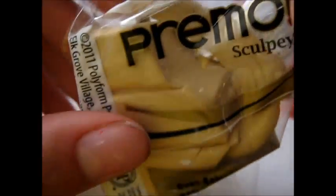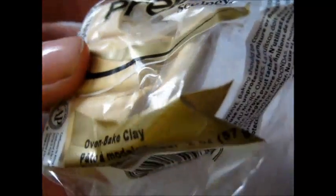First you'll want to start off with some Ikru clay or tan clay. This is Primo Sculpey and it's oven baked clay. I just got it at Michael's. You're also going to need some black oven baked clay.